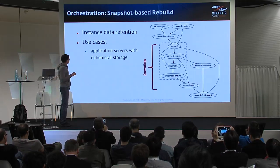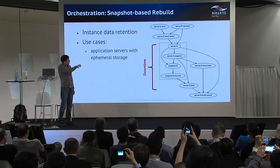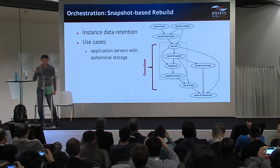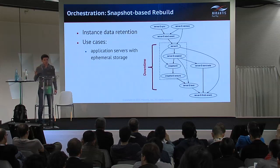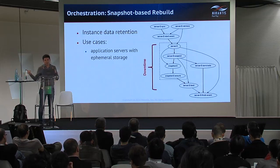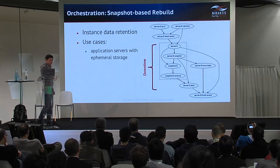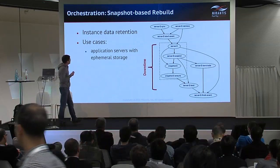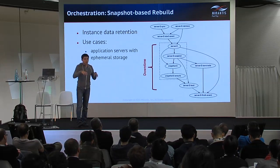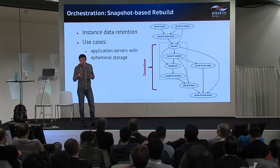Snapshot-based rebuild is a little more elaborate — two steps are added to the main flow. This increases downtime for the server because it takes time to make a snapshot and transfer it from the source cloud to the destination. This option suits basically any type of application that stores data in the ephemeral storage of the instance.